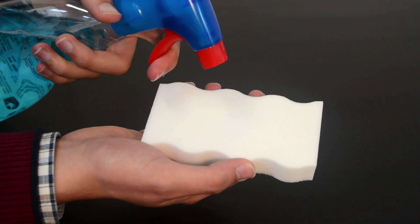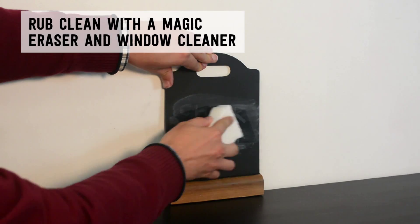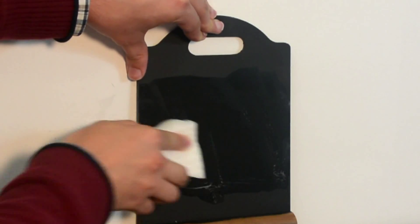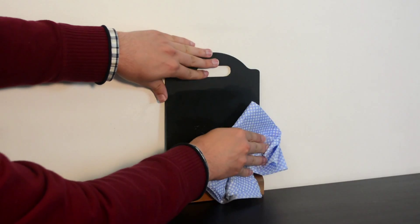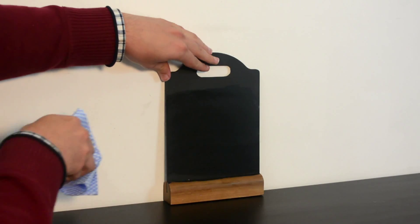Simply spray your magic eraser several times with the window cleaner and begin gently wiping the board. For best results, wipe the remains of the window cleaner from the board with a dry cloth.